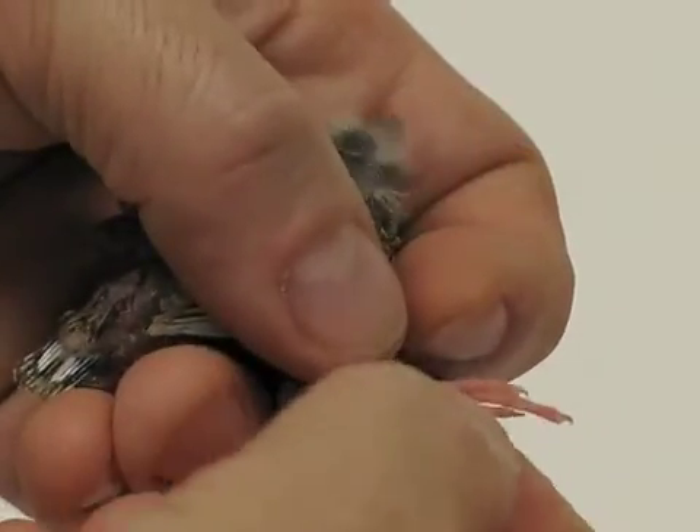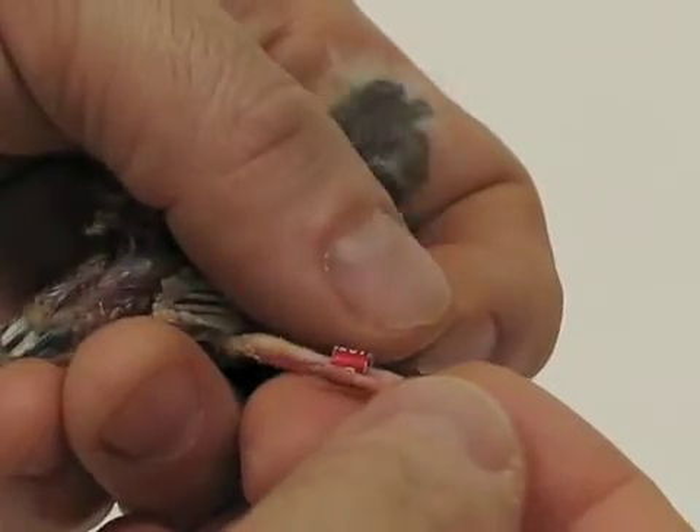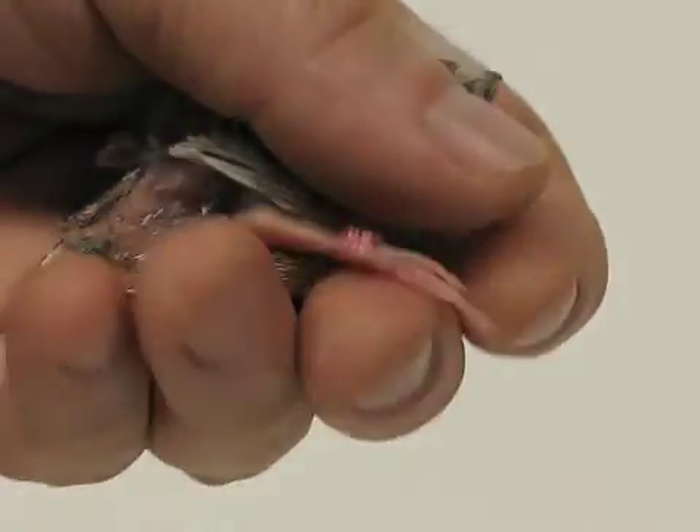Once you get it up to the top, pull that back toe free. Check the movement of your ring and you're done.